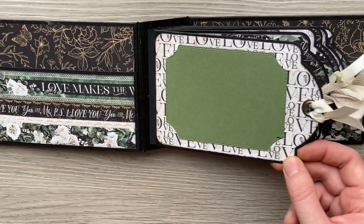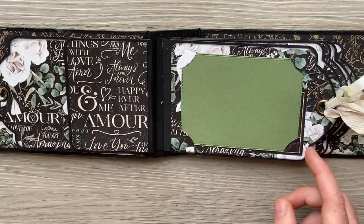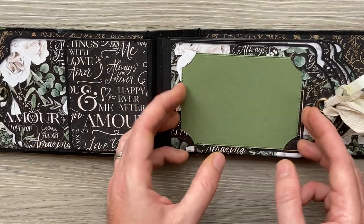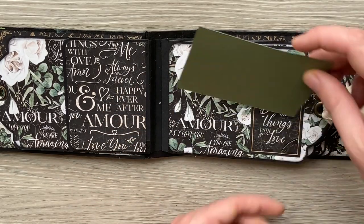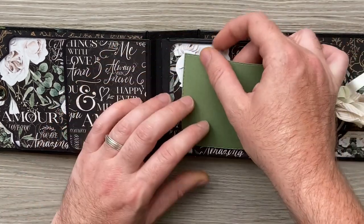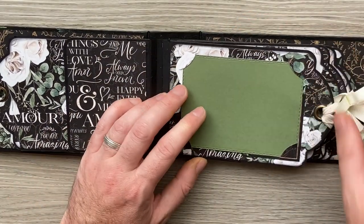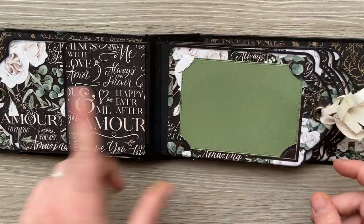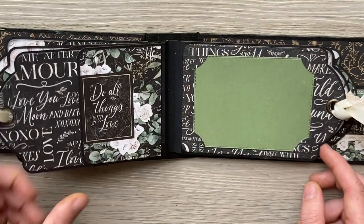So in the construction video in part two, I'll show you how to make the spine, how to make your papers go a long way, and how to make these pocket pages. It's actually quite a simple quick project — the longest thing it took me was to cut out all the papers with the tag shape.